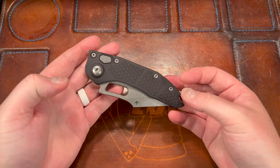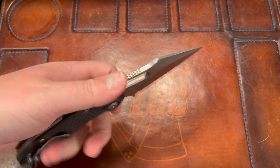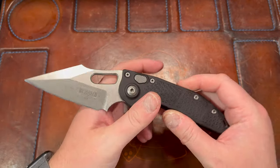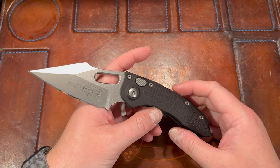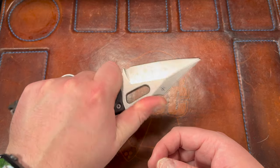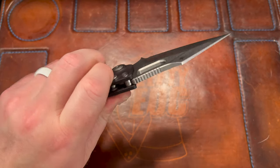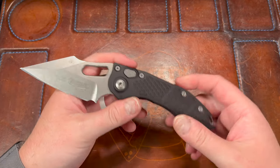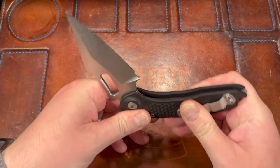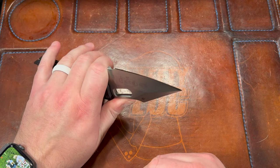Hey guys, Kev here. I want to do my first impressions on the Microtech Stitch. This was loaned to me by my good buddy Joe, my local buddy who had just gotten it. He threw his edge on it — guy's a beast with the KME. He said 'hey Kev, you want to check it out?' I was actually going to have one on the way from Brandon Thrasher as a loaner, but this made it easy — no shipping involved. I kind of talked about it in a Friday Fuckery video but didn't do a formal first impressions, so I wanted to give it a dedicated video after hanging out with it for a couple days.